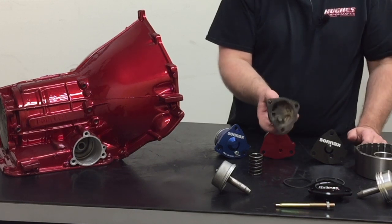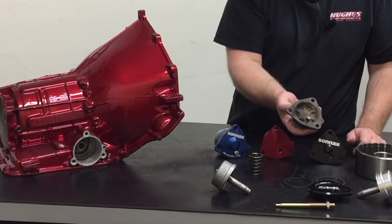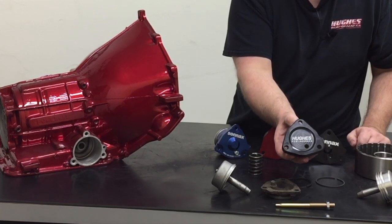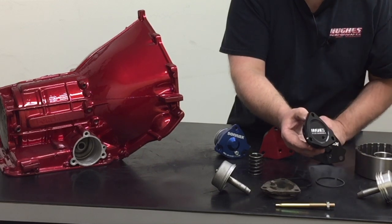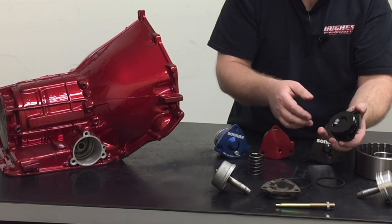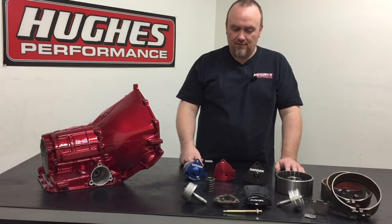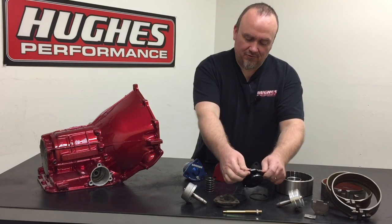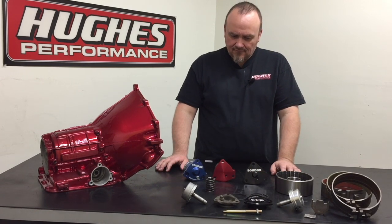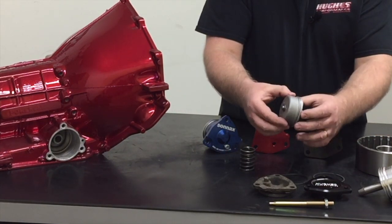The OEM servo cover is made out of cast iron and there's really nothing wrong with the factory cast iron servo cover in terms of strength or function — they're just kind of heavy and ugly. We offer a much nicer CNC machined billet aluminum Hughes Performance servo cover that incorporates the pressure port as well. It uses a normal Power Glide servo cover O-ring and gasket, so it doesn't require any custom components to install. It's a direct replacement on aftermarket or stock Power Glide cases — a simple upgrade that cuts a little weight and has a thicker flange for better sealing capability.